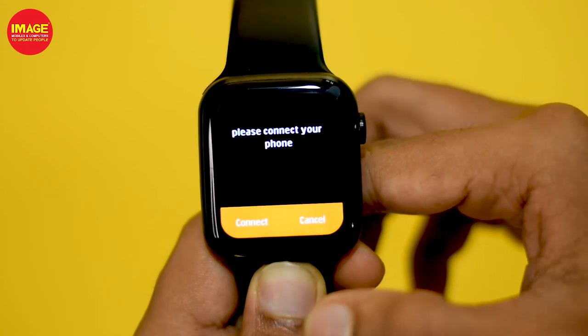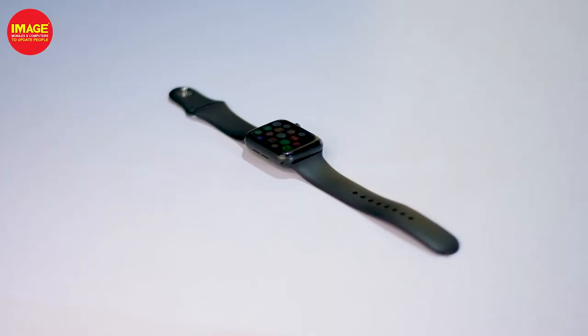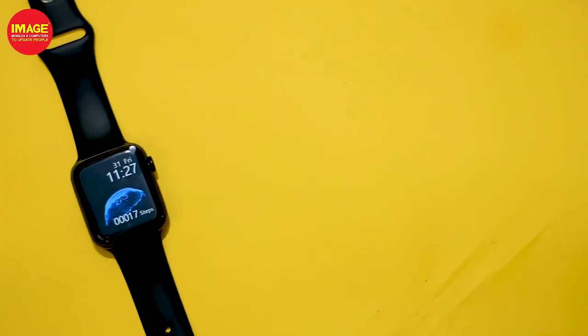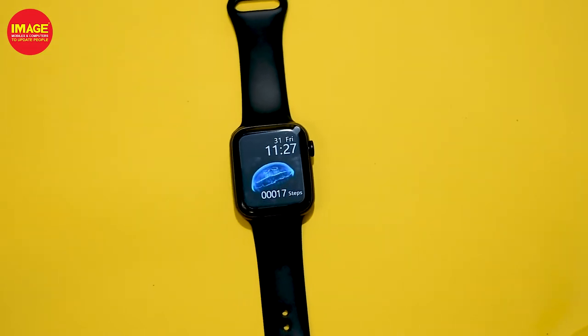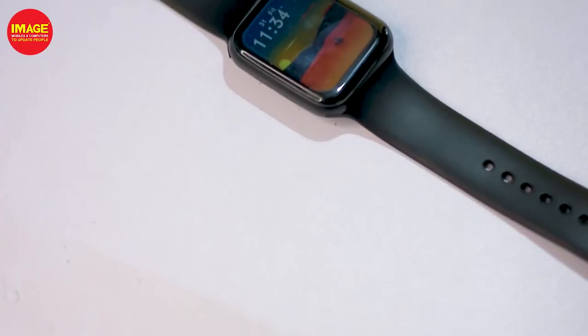We have a silicone strap. It is removable, and we can change the straps. This is the display on the right side — there is a display on the smartwatch.